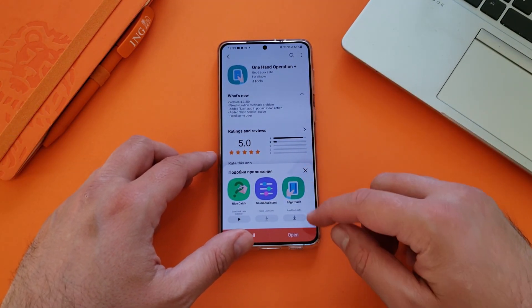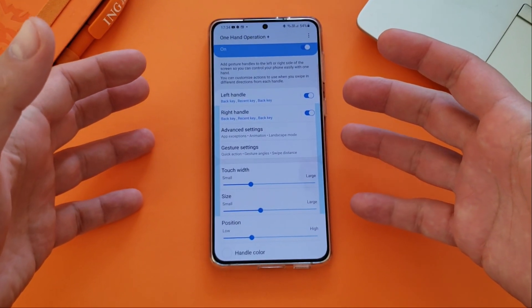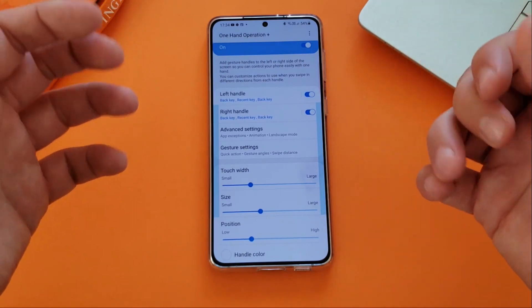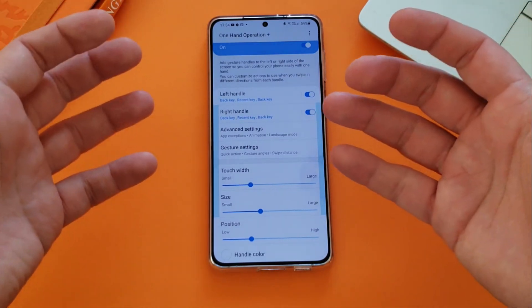Alright, the application has been updated. Let's hit the open button — here we are. So let's talk about One Hand Operation Plus. The idea is very simple: it is you, your phone, and your hand — one hand — controlling this phone.